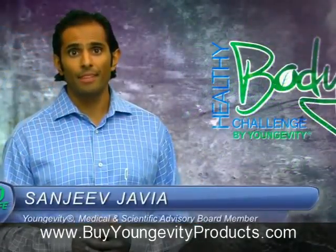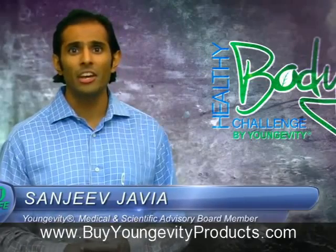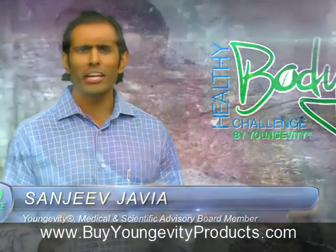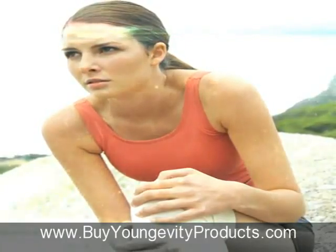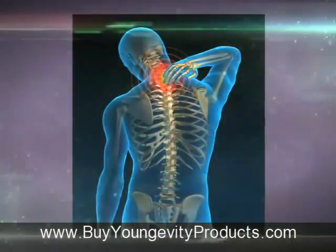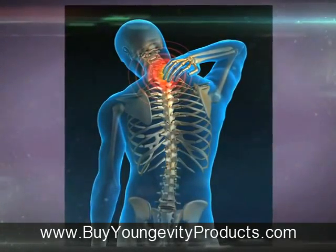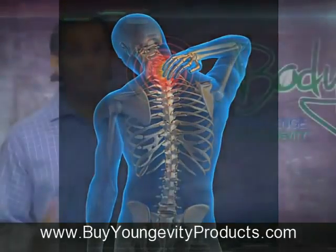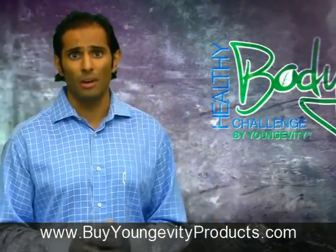We all have joint pain now and then. Sometimes we tweak the shoulders, spin too quick and catch the knee, or even wake up with those achy crackling ankles and feet. It's inevitable. Movement just wears, tears and stiffens the joints, which is a real bummer because then it restricts your ability to move. And that's when it gets bad — when all of a sudden you can't do the things you want to do because it hurts too much.